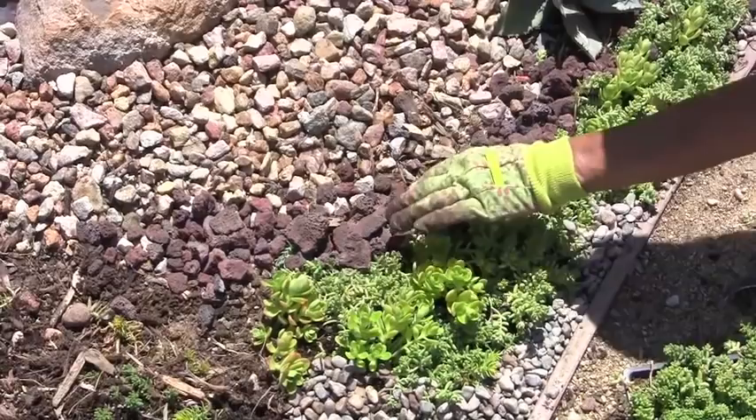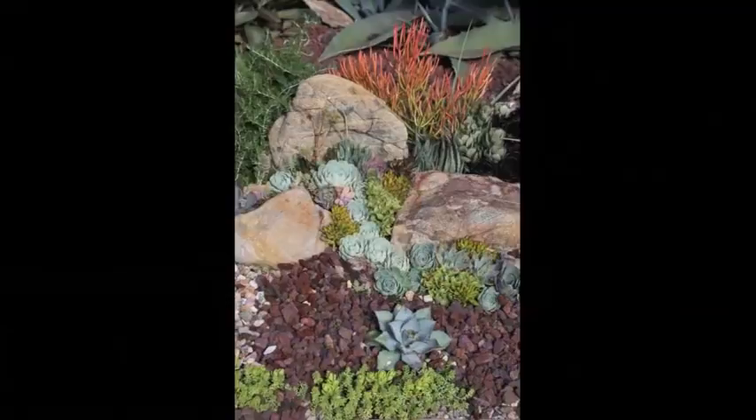And that is our finished Succulent Pocket Garden.